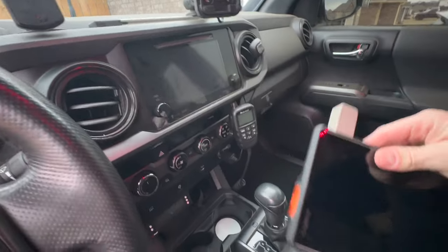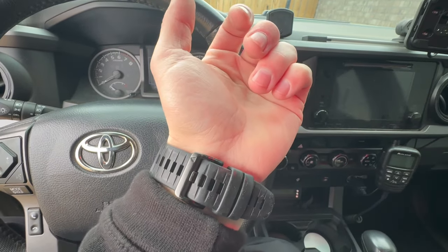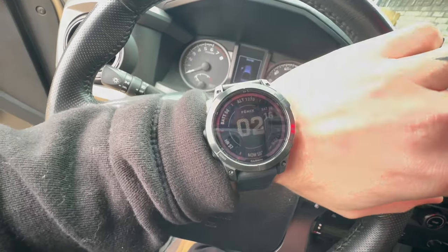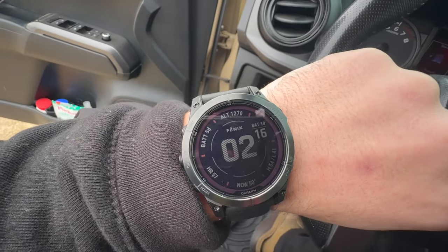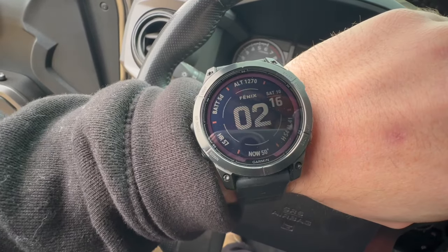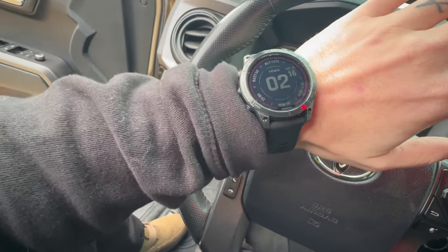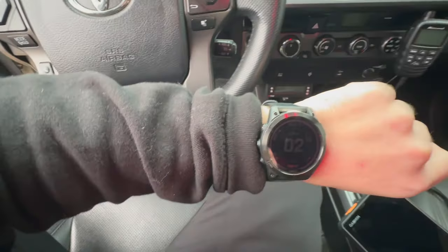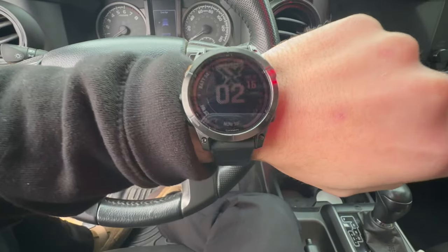On the subject of Garmin — I've also been rocking this Fenix 7 Pro watch. I wouldn't say I'm a watch guy, but this thing is insane. The battery life is unreal. I know it's not really overland content, but it's the same brand — I'm buying into the Garmin family. This is the sapphire glass version and I've worked in the engine bay with it on and there are literally no scratches. It charges with solar when you're outside, and it's got a flashlight, heart rate monitor, sleep tracking — all that.